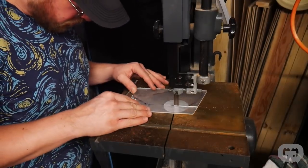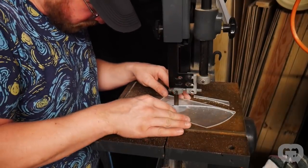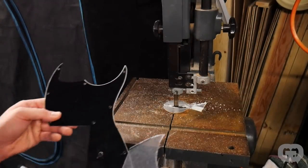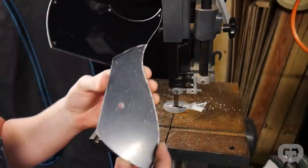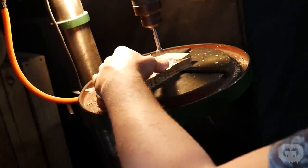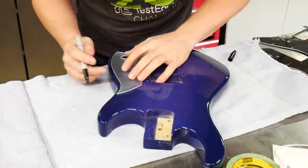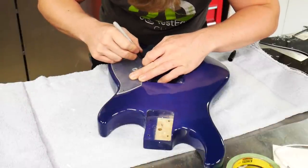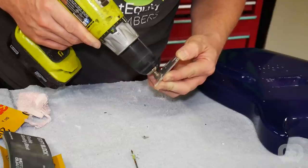For the pickguard on this guitar we're going to use some clear acrylic. Instead of making it as large as the original one, we filled in some of the holes on the body and we're going to make a smaller, more modern pickguard. I used a band saw to cut out the basic shape, and you can see how much smaller it is than the original. Then I went back to the drill press, drilled out a couple holes for a kill switch and a volume knob. I set it on the guitar and traced on the mounting holes — since it's a clear pickguard it's easy to just lay it on there and trace the holes right off the body. I used a countersink drill bit to make sure the screws are going to sit flush.